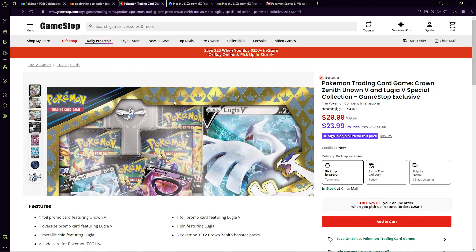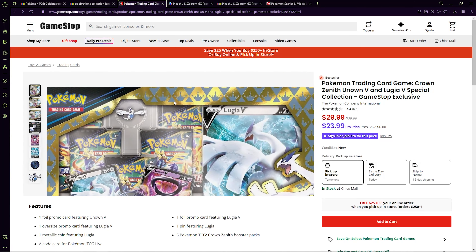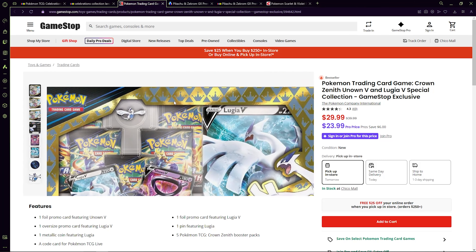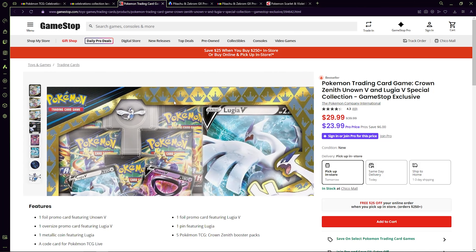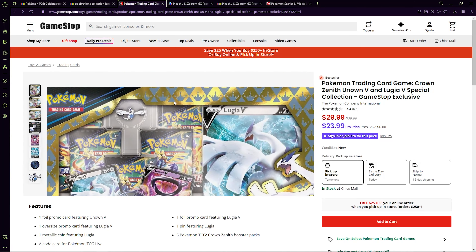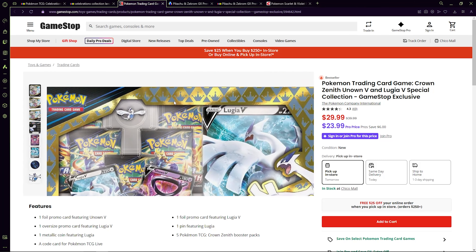Alright guys, so we've got the Costco five pack box right here — 'Pokémon favorites in the palm of your hand.' It comes with five mini tins, each containing two booster packs. There's all of the artwork for the mini tins. We've also got four promo cards: Gyarados, Cloyster, Luxray, and Ursaluna. We're going to go ahead and open this up. Starting with the Quaxly tin — we get the artwork from the front and the sticker. Inside we get a Scarlet and Violet pack and a Silver Tempest pack. I was unsure what packs we'd get, but you also keep the awesome tin afterwards.